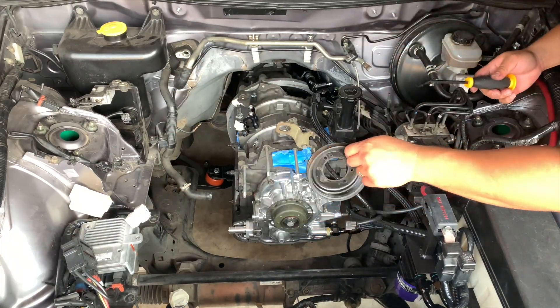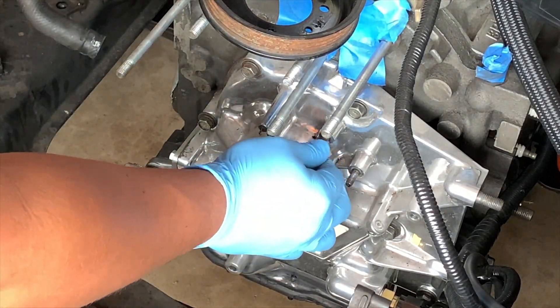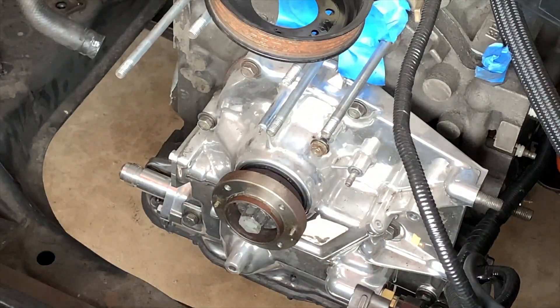To install the new trigger wheel, you'll need to remove the crank pulley. There are four 10mm bolts holding it in. I removed the flywheel cover to stop the flywheel from moving using a pry tool. Then you need to remove the studs on the front cover, as Nikon Rotary provides new bolts in the kit.